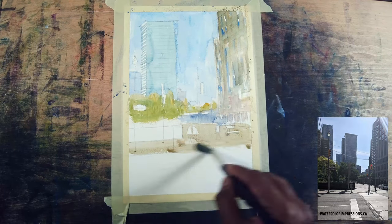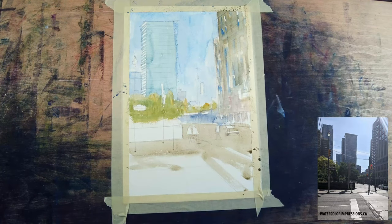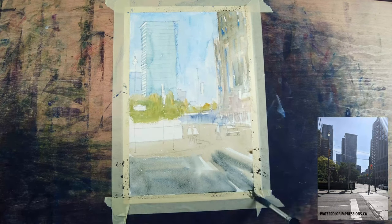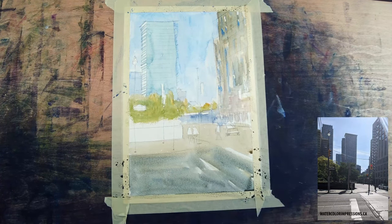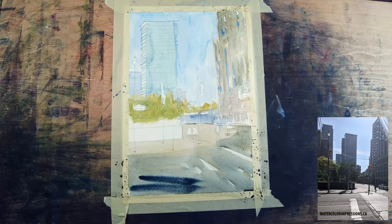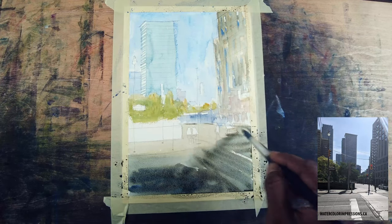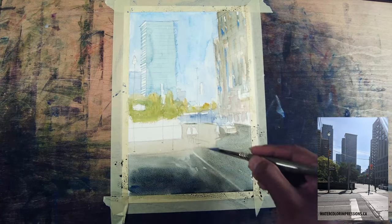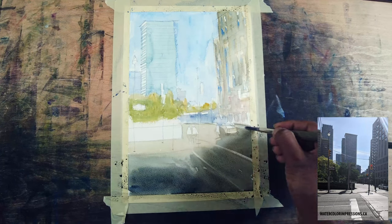In the reference there's only one person, but I always like to have odd numbers in a painting, so there are three people in my scene. As it comes to the foreground, I want to go a little bit darker because that creates a beautiful lead-in to our painting.